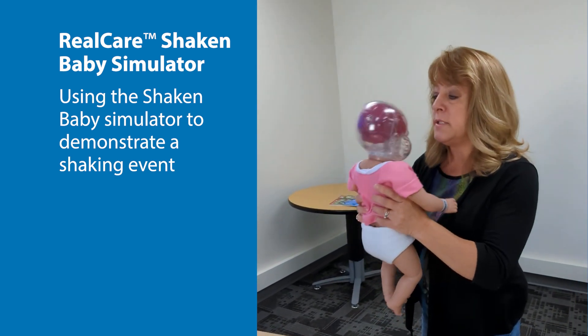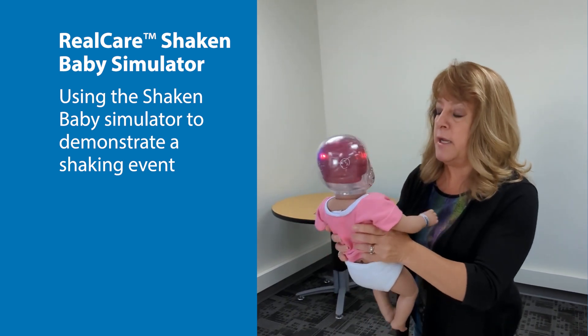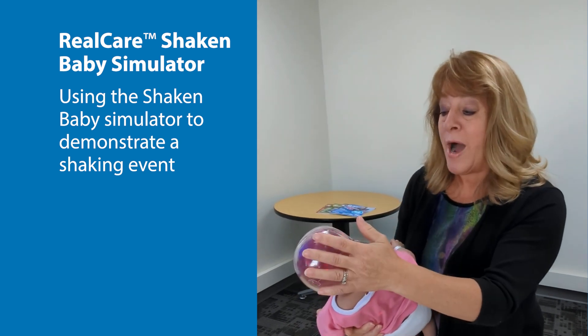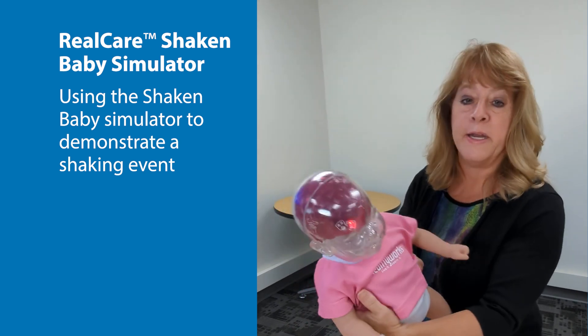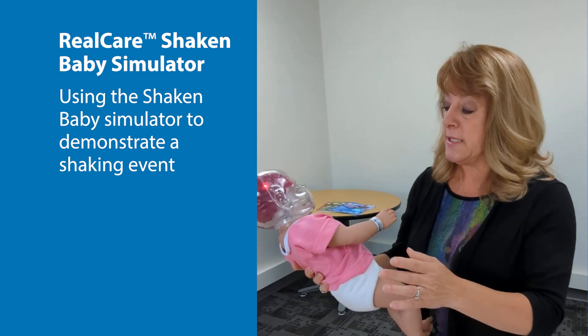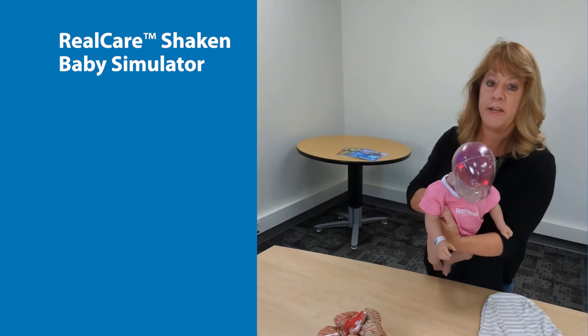Stop crying! And you can see, the more I shook, the more of the lights came on, and eventually it goes quiet. At that point, it may have been severely brain damaged or may have even died. It just takes a moment for someone to lose their cool, and it can have an impact of a lifetime.